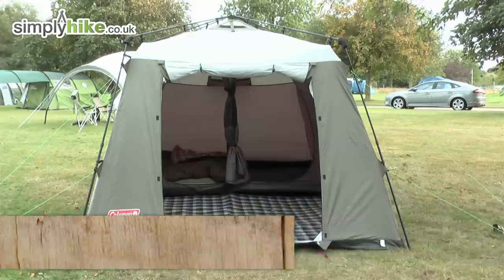Hi, welcome to simplyhikes.co.uk. In this session we're taking a look at the Coleman Instant Tent 4, a fantastic new tent from Coleman's range this season.